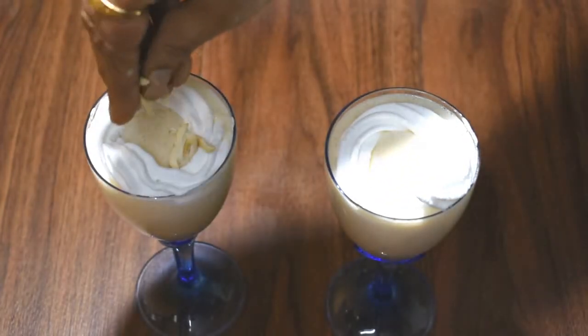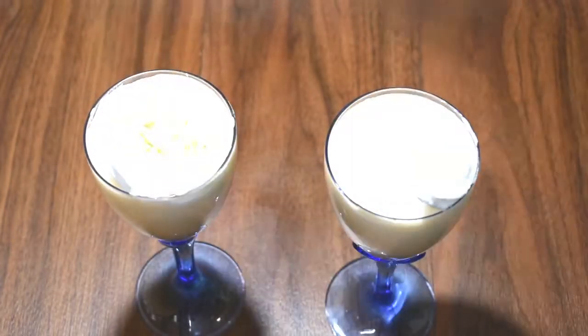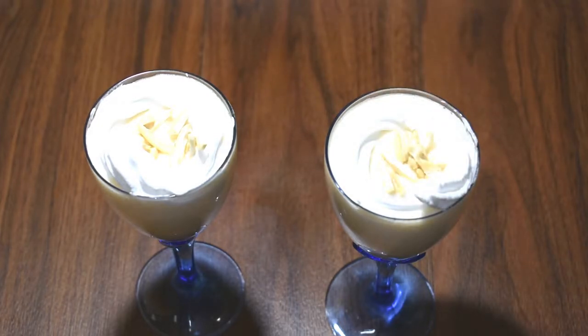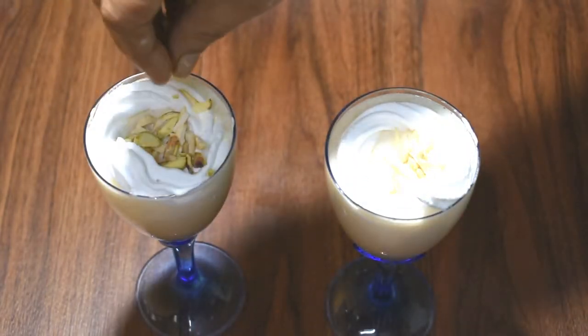We have cut the dry fruits, kaju, and added them as garnish.